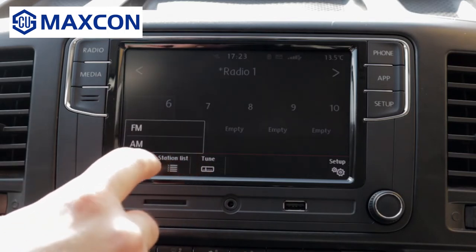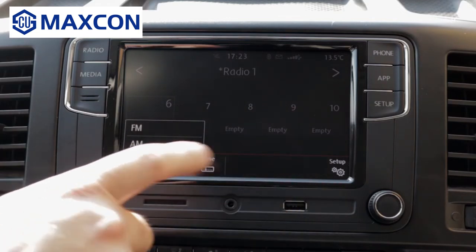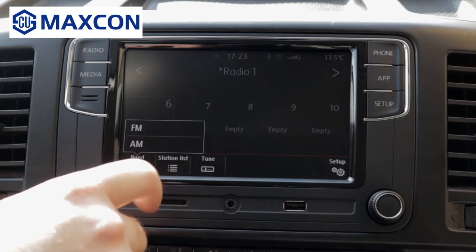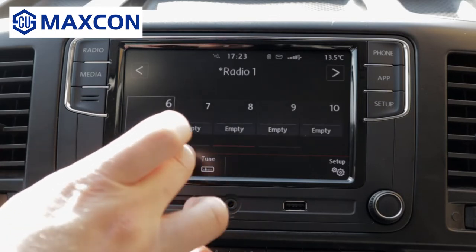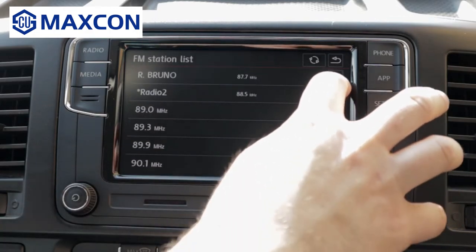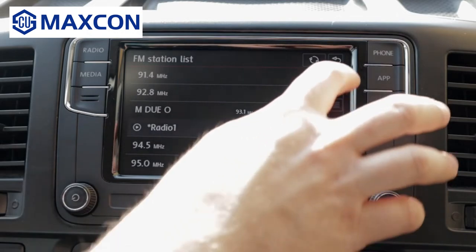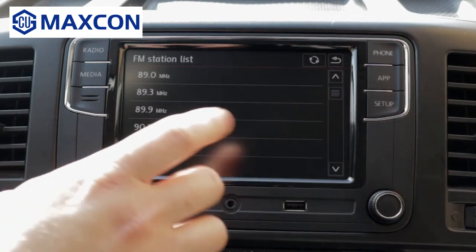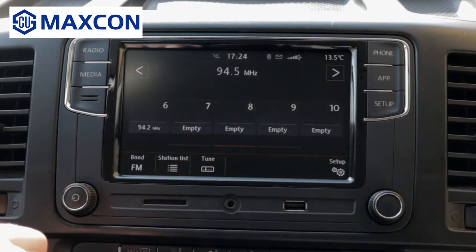It has AM/FM radio, no DAB radio, no digital radio, because as I said, it's an aftermarket unit. No digital radio here, but I can live with this. You have your station list right here. As you can see, it does display the names of the stations, but not all of them — just the ones that I saved. But as soon as you find the radio station, it will display the name of the station and all the data for it.